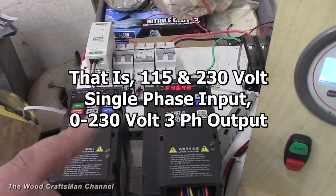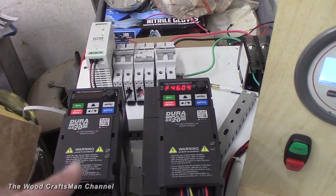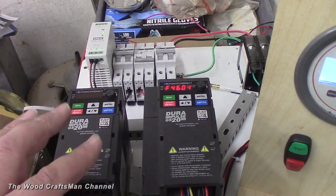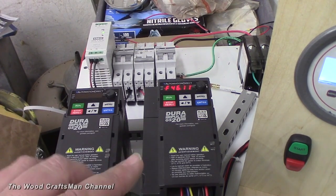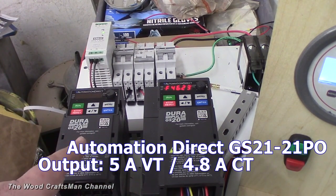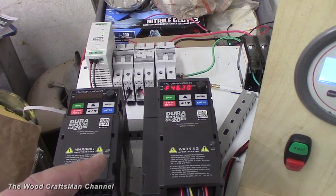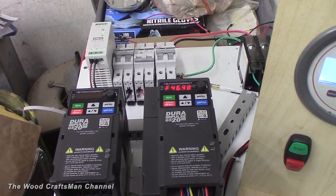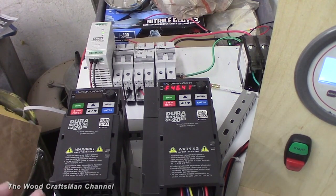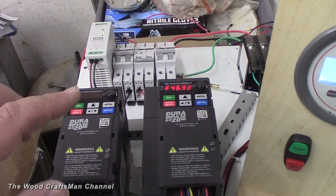One thing to point out about Automation Direct is they sell single-phase models and three-phase models. Single-phase goes up to three horsepower. If you need something bigger than three-horse, you have to go to a three-phase input and derate from there. These drives have full output capacity without derating — this one puts out 7.5 amps continuous torque and 8.5 amps variable torque with 230 volts in.